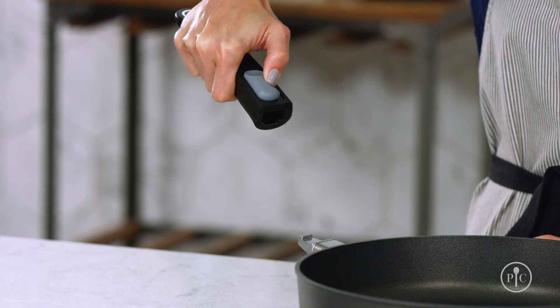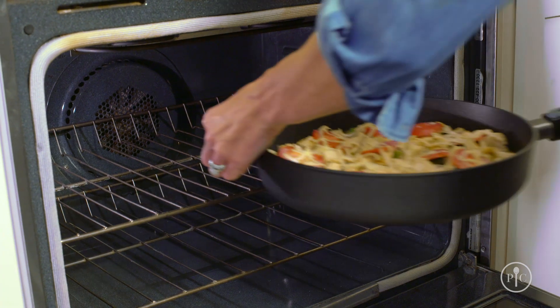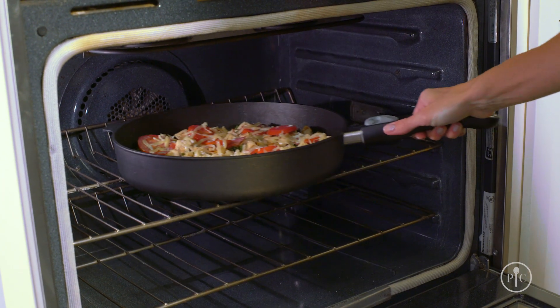While holding both buttons, slide the handle onto the stem of the pan at an angle. Release the buttons once the handle is flush to the pan. Once you practice it a few times, it'll become second nature.